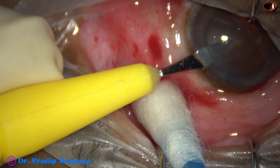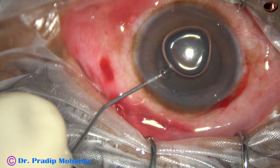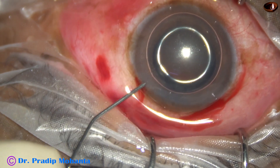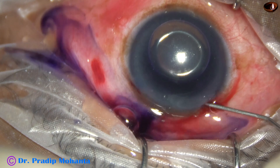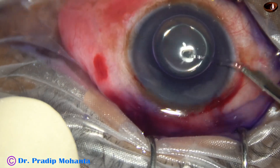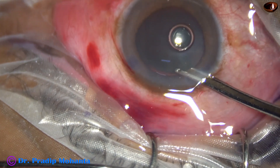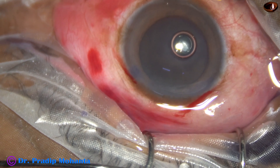The pupil is mid-dilated and I hope the surgery can be completed without using any pupil expansion device. An air bubble is injected to fill up the anterior chamber, then trypan blue dye is applied over the anterior capsule. The trypan blue dye should touch all parts of the anterior capsule. The dye is washed out, giving uniform anterior chamber with uniform density of dye all around.